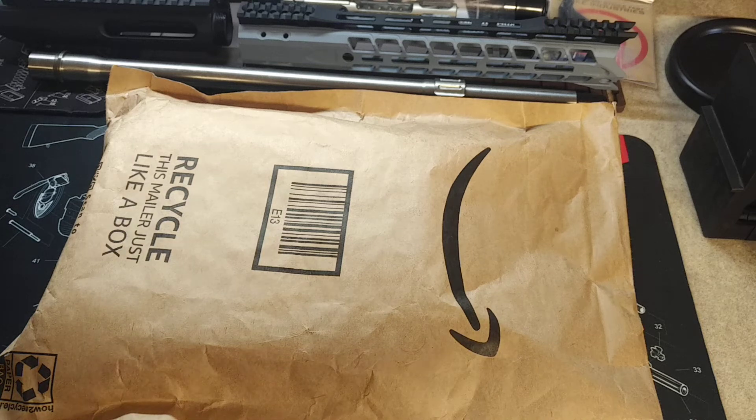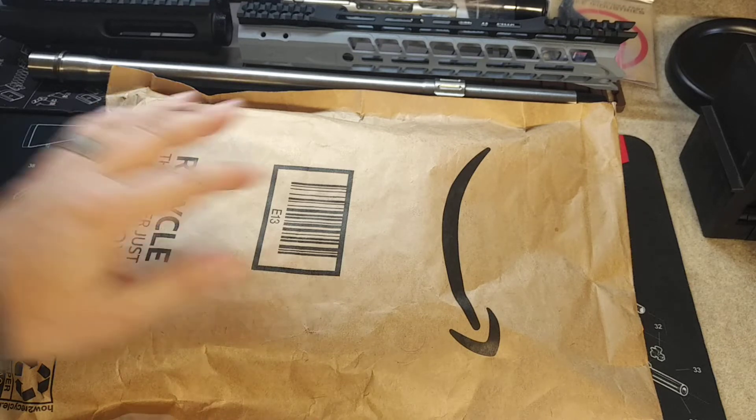Hey, what's going on guys? Welcome back to Brass Monkey X and welcome to another episode of What's in the Box. So my allergies are killing me today, so I'm going to try and make this one quick because I woke up this morning and my throat was all scratchy. I could barely talk, I had like no voice, but I'm finally able to talk today so I'm going to try and get this video done pretty quick.